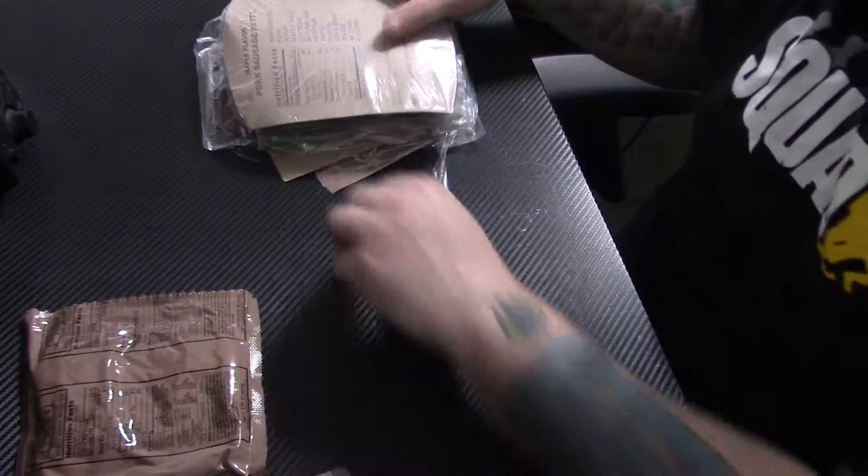Next up is the electrolyte beverage powder going into this cup. This cup requires 12 ounces, so you might actually need a little more than two cups of water — at least for this particular MRE. The cup has measuring increments on the side, so we'll use that to fill up to 12 ounces. Not quite enough water, so I'll get some more.